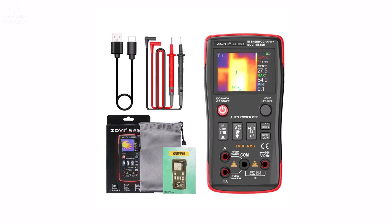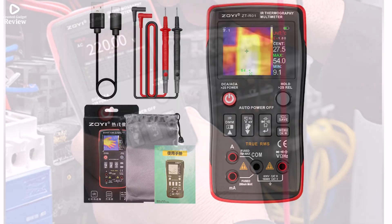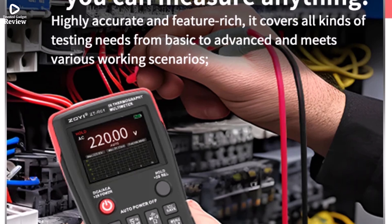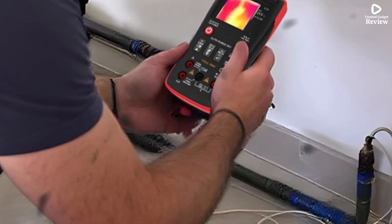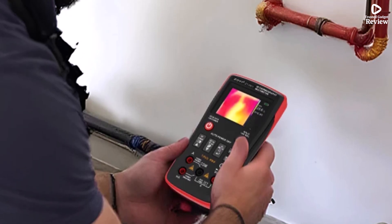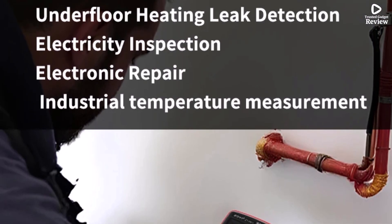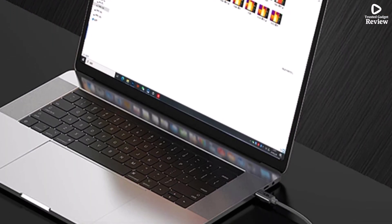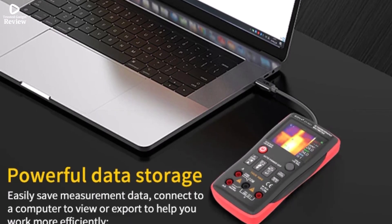As a multimeter, the ZTR012 handles AC/DC voltage up to 1,000 VDC and 750 VAC, and measures current, resistance, capacitance, diode tests, and continuity with accuracy. It's designed with a manual range mode for precise control during testing. The Type-C charging makes it modern and convenient, while its CE certification ensures safety and reliability. It's a great affordable choice for technicians and DIY users wanting an easy-to-use portable thermal imager and multimeter combo.